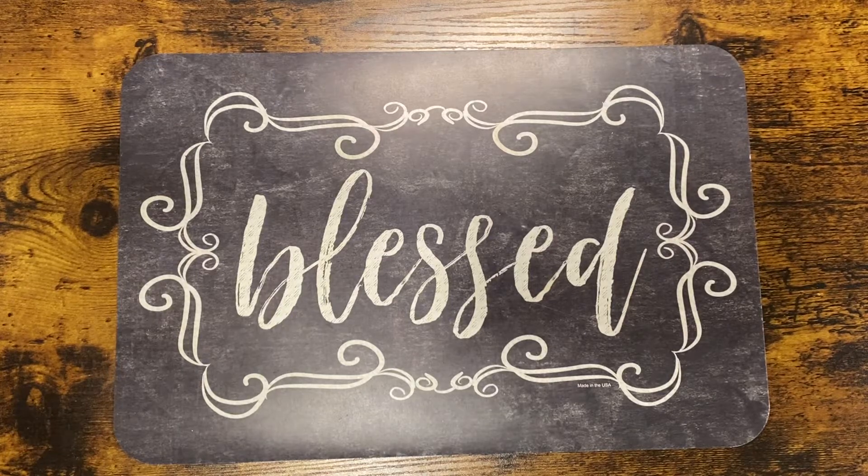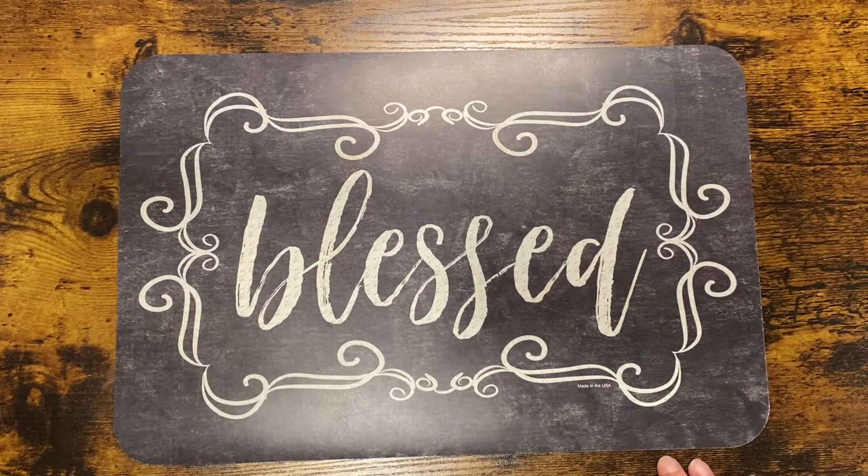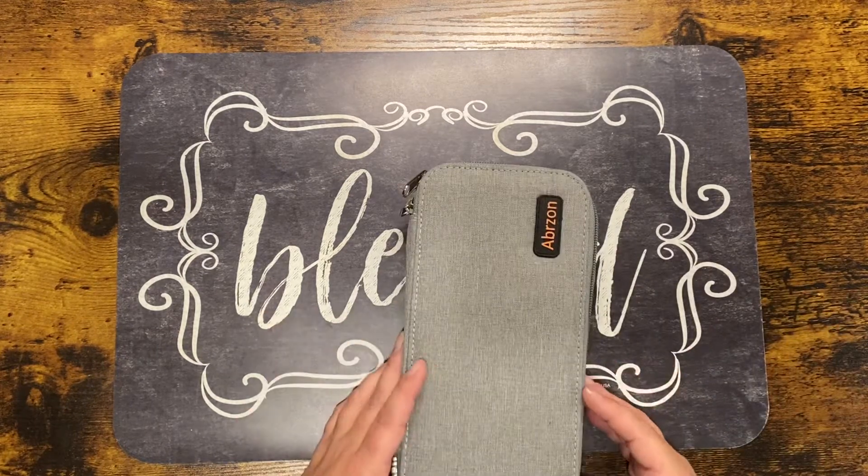Hello everyone, welcome to my channel. Today's video is going to be my March coloring supply and coloring book haul, as well as my completed pages for March. Starting off with the supplies, I ordered this small pencil case.